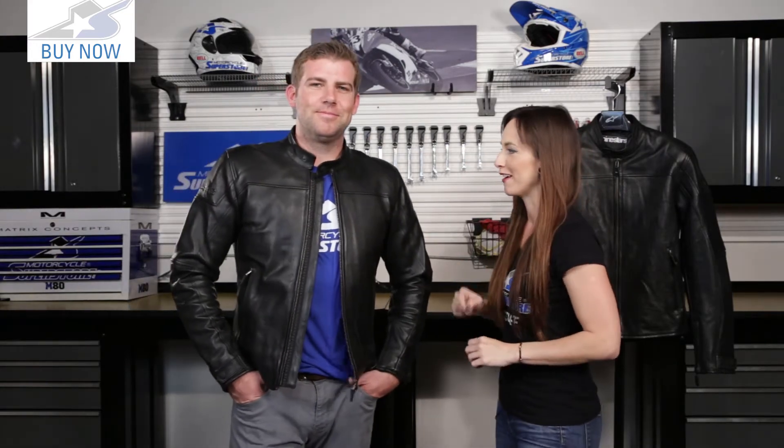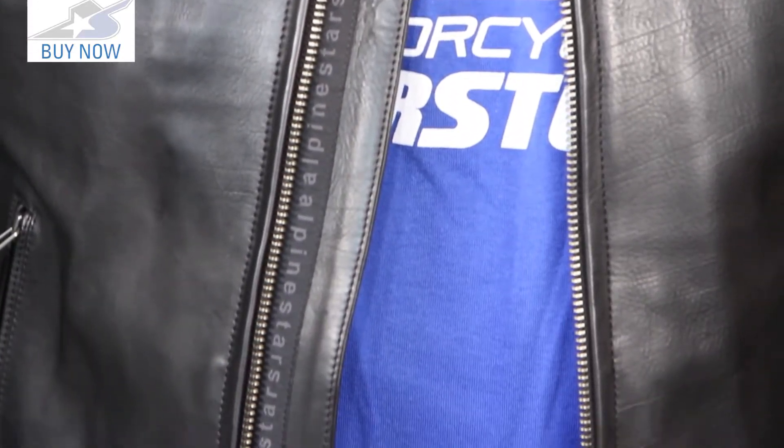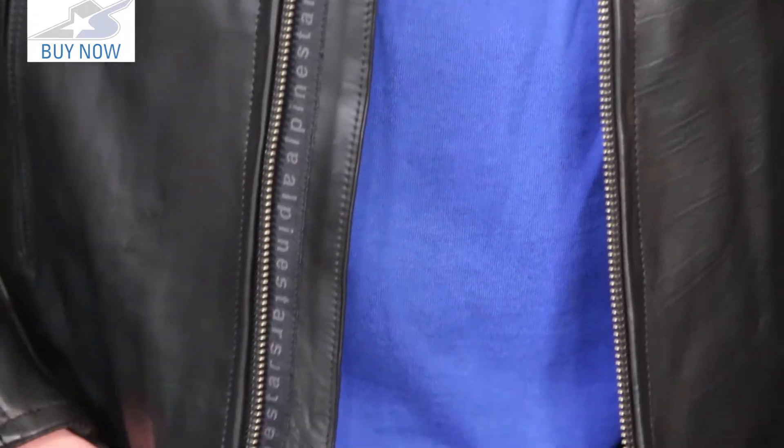This jacket is about the style — the understated style. Every rider should have the all-black leather jacket; it is that staple piece that should be in your closet. They've done a great job of styling this jacket, very understated details, masculine look. I really, really like this jacket.